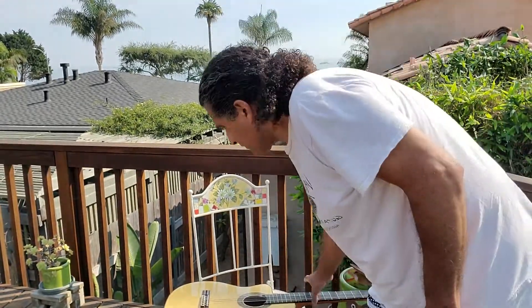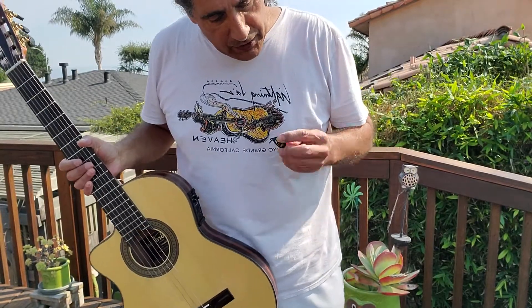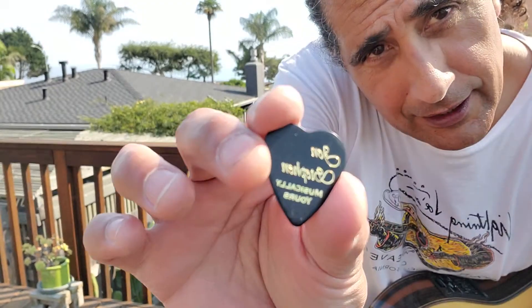It's another beautiful morning in Shell Beach. I found one of the original picks that Andrea Bradford made for me — look at that. Isn't that nice?